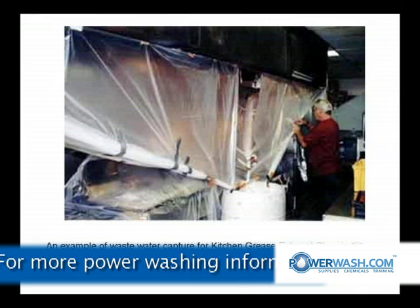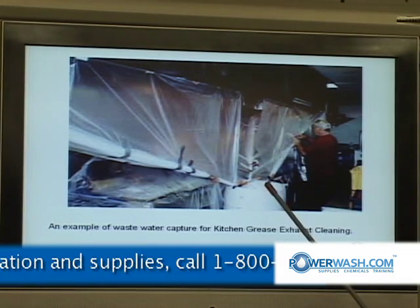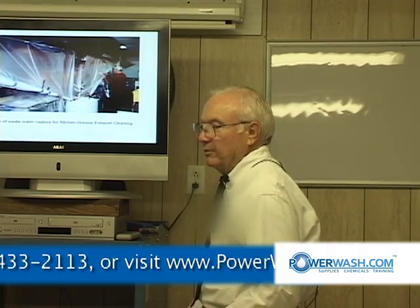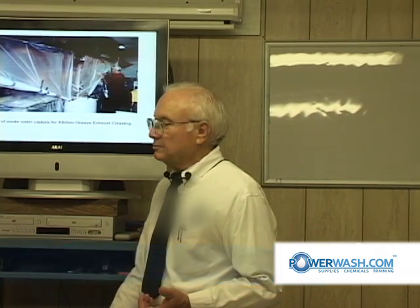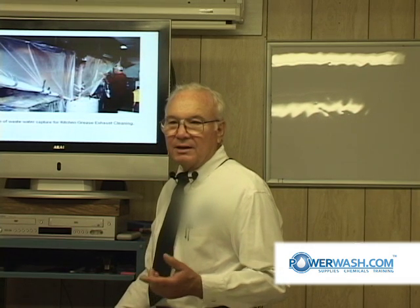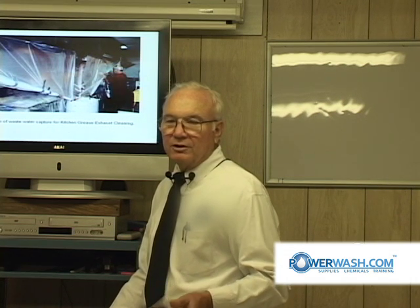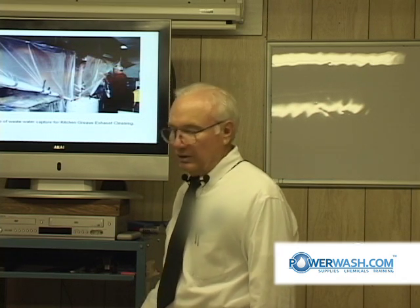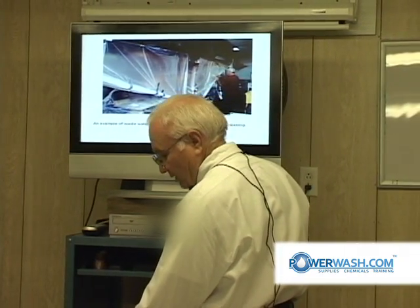This is wastewater capture as an example of kitchen exhaust cleaning. That's the hood. It's going down into a 55-gallon drum, which either has a sump pump put in that drum to pump the water out, or it's got a ball valve in the bulkhead fitting. That then has a garden hose hooked up to it, so it will discharge wastewater to a grease trap for the restaurant.